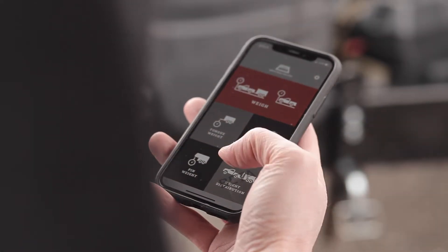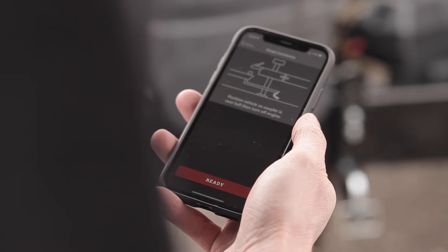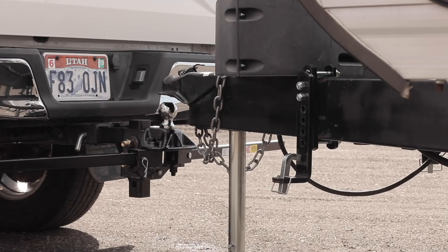To use the weight distribution feature, select it from the home page menu. Make sure that the tow vehicle is in position with the ball beneath the hitch and ready to be engaged. Once the vehicle is in place, turn off the engine as vibrations may affect the accuracy of the reading.